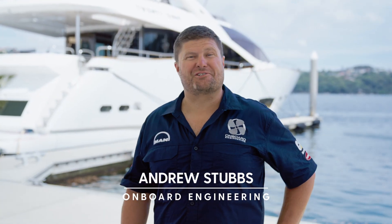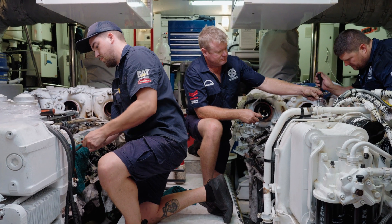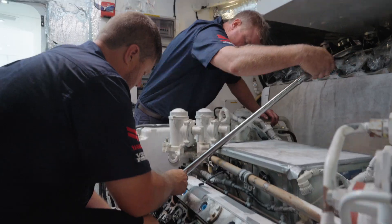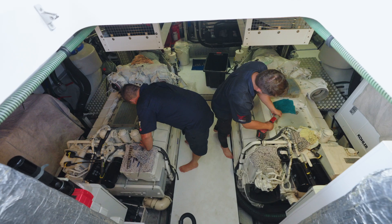A lot of the time people think that we just get to hang out on these beautiful boats and go cruising around the harbour, but it's not always the case. It takes a whole lot of hard work to get to the end result until you actually do get to go for a sea trial, so we'd love to take you inside and see what's going on with this repair and what's involved in this job.